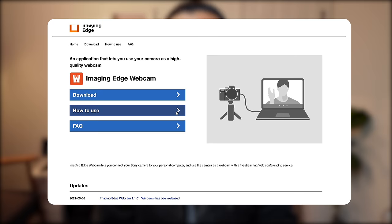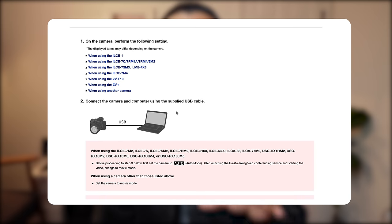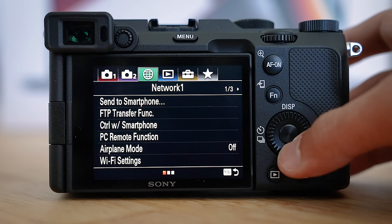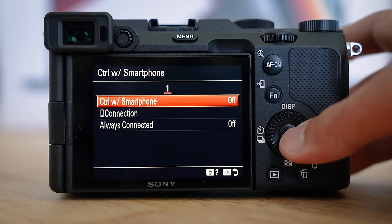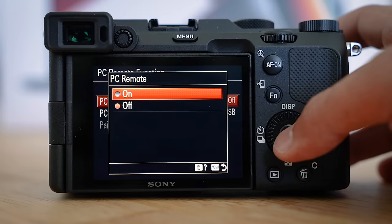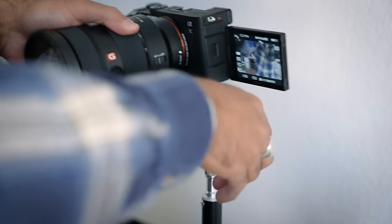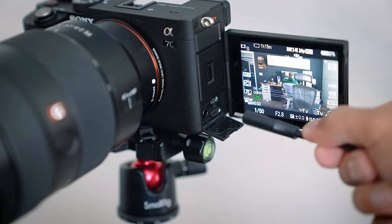Once you've downloaded that, go into your camera — and depending on the specific Sony model you have, you'll probably want to check the website since I can't cover them all. For my camera, I need to go into the menu under Network and turn off Control with Smartphone, then go to PC Remote Function and turn that on. Check the nuances you need to set in the menu before connecting it to your computer. Then connect your camera using a USB cable to your computer or laptop.